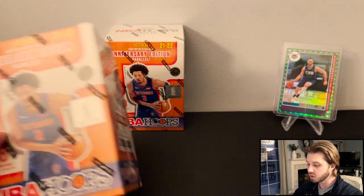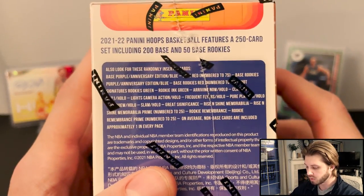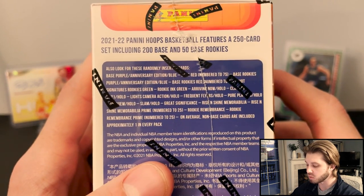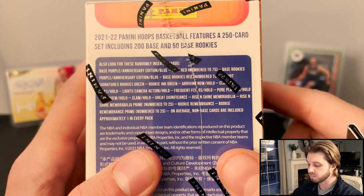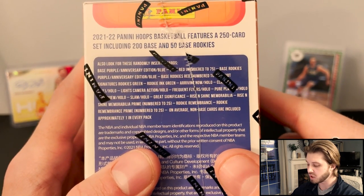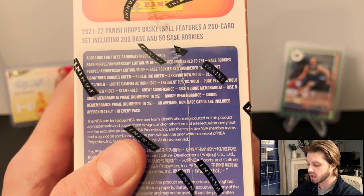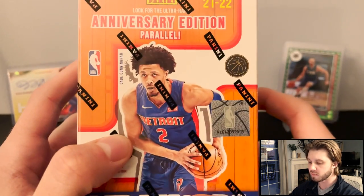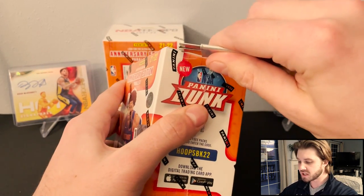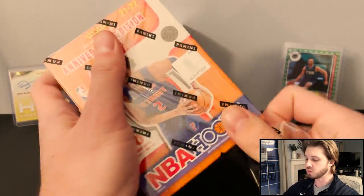It looks like anything we get numbered is going to be to 25. Signatures, rookies, and green arriving now. Approximately one per pack for the non-base cards. Let's see what we can find. I'm interested to see how these compare to the hobby version.